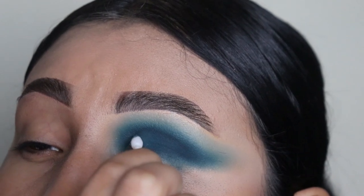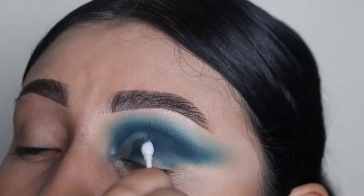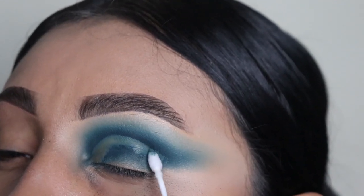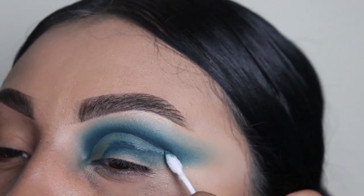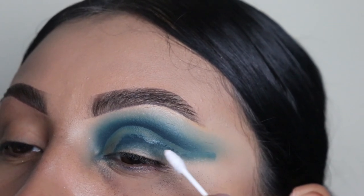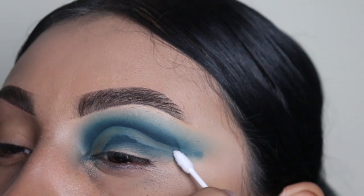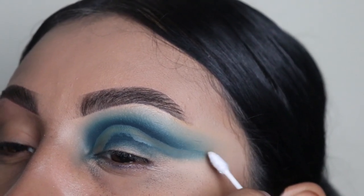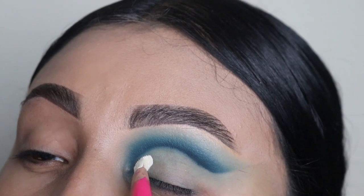I recommend you use this technique — it gives a more dramatic effect. When you clean it out and add a base it just stands out so much more and makes the color pop. As you can see on the little tail, it's like drawing eyeliner — same technique, just with eyeshadow. Now I'm using the clean side of the Q-tip with no liquid, just dragging that out with whatever product is left over.